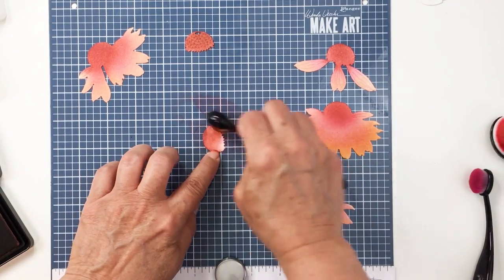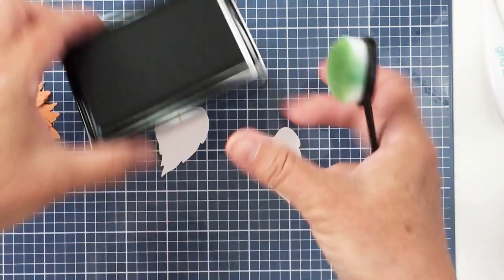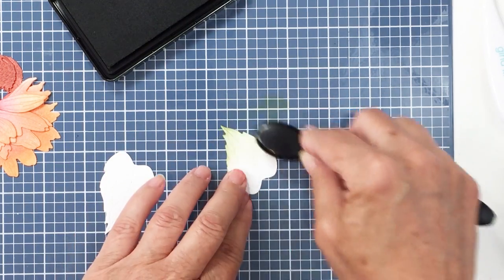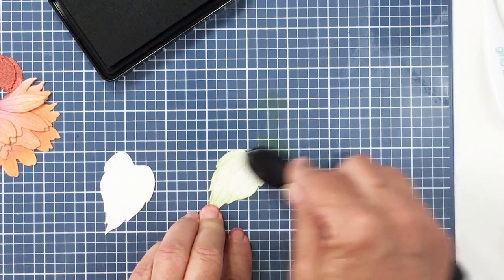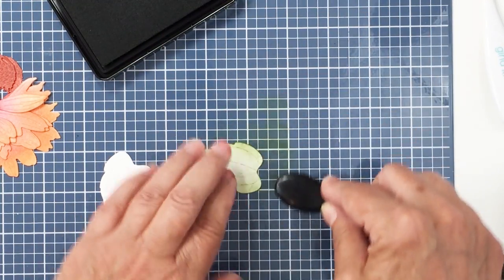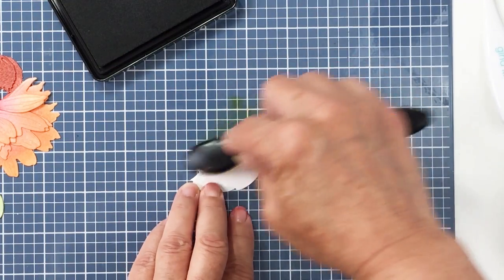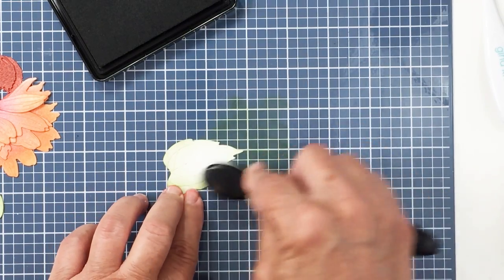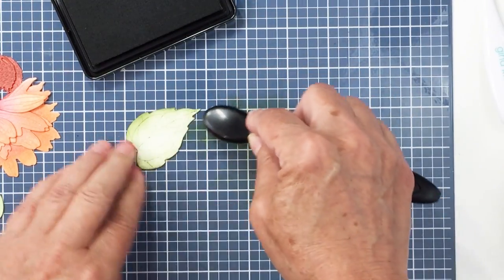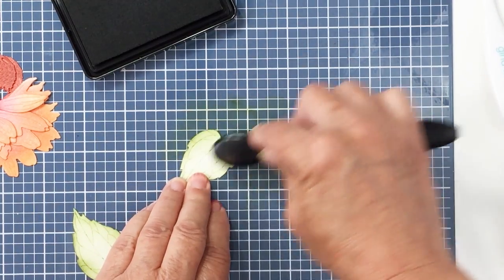I'm going to finish up this last little die cut piece and then color up my leaves. I'm going to use Gina K Fresh Asparagus for the leaves — just doing a little bit of a darker blend around the outside edge and bringing the color a little bit into the middle portion of the leaf, leaving the darkest part on the edge. This is just very basic ink blending so you end up with a really simple process to create a beautiful card. Here's that Fresh Asparagus — I love this color of green from Gina K. It's really soft and I love how it goes with the colors of the cone flower.